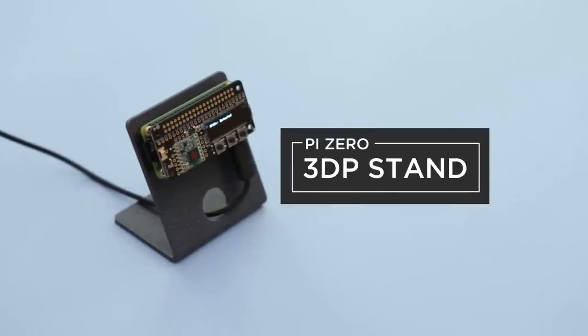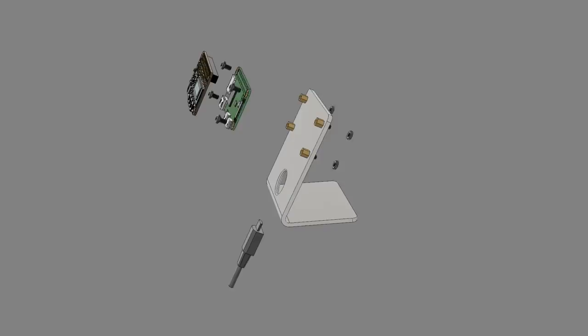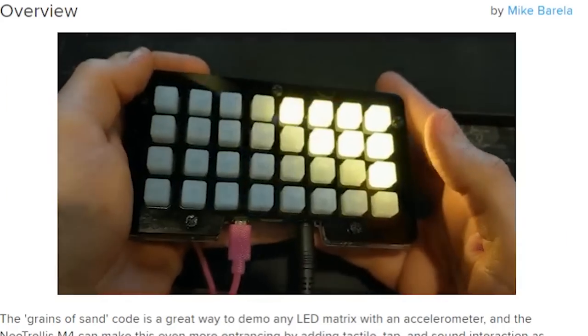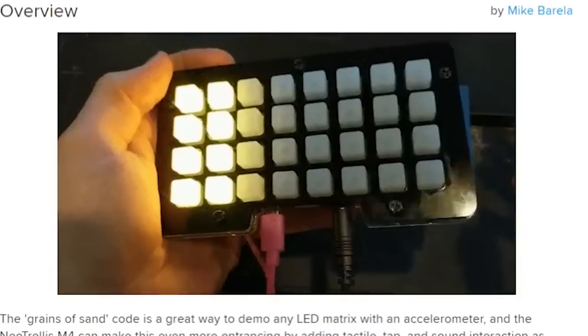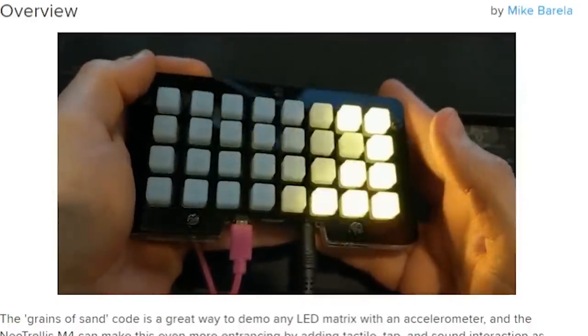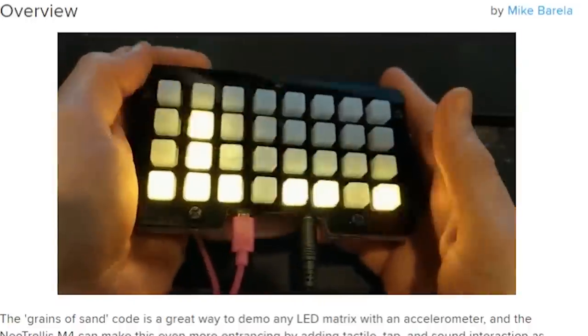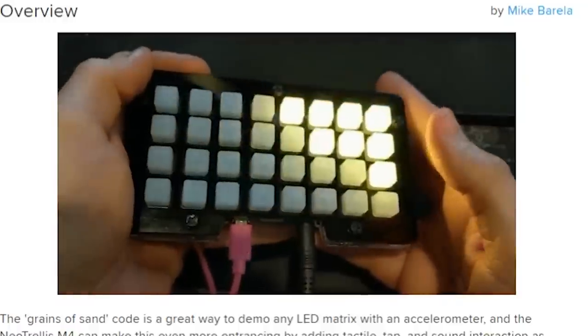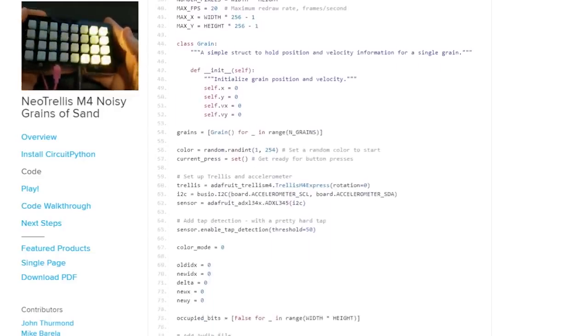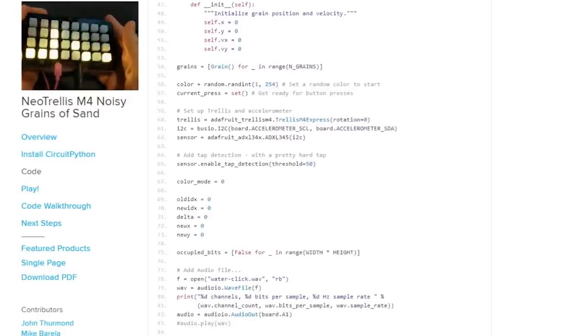For this week's tips, be sure to check out the Raspberry Pi Zero stand design made by the Ruiz Brothers — it's been getting a lot of love and a lot of remixes. John Thurman ported the Grains of Sand demo to work on the Adafruit NeoTrellis M4. Not only will the lights flow back and forth based on how you're tilting it, but the LEDs will also change colors based on tapping it or button presses. And if you plug in headphones, you'll hear water droplets as they move back and forth.